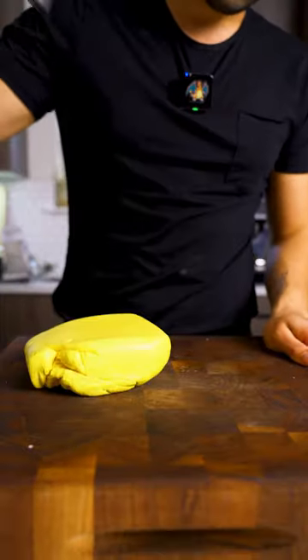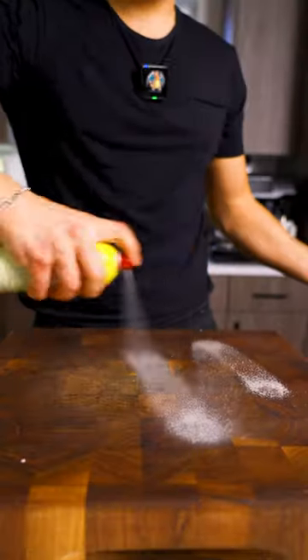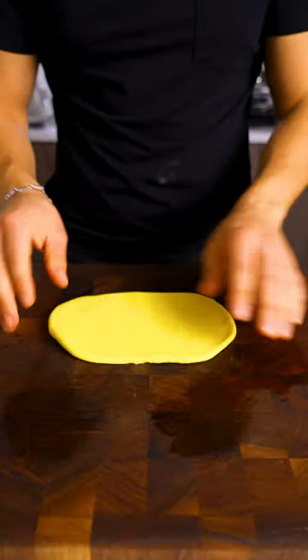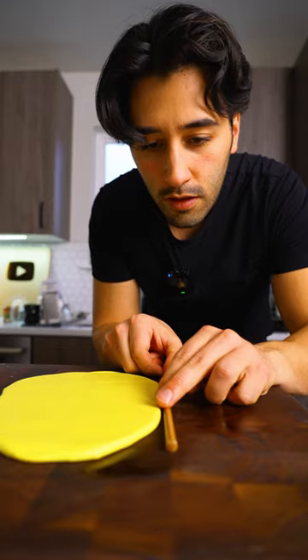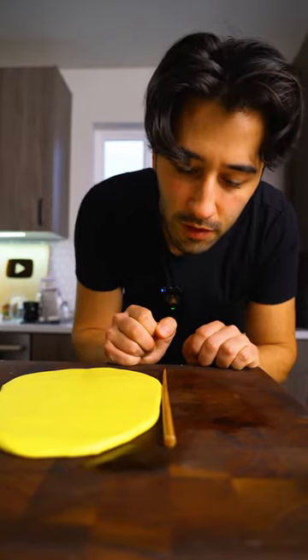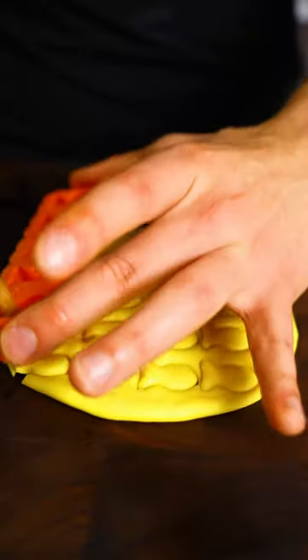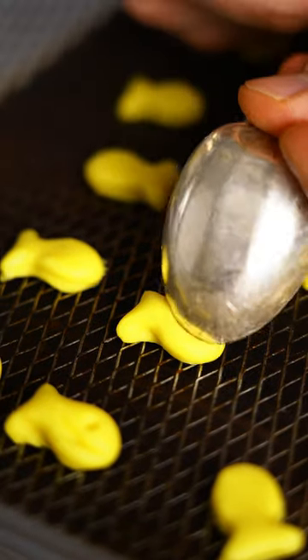Rest. It's about as thick as a chopstick. Gotta give him a little face. Now he's a happy fish.